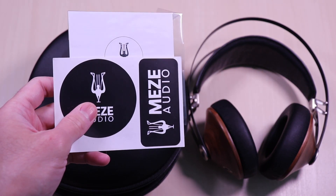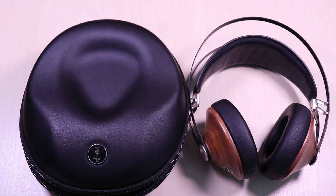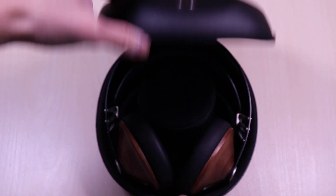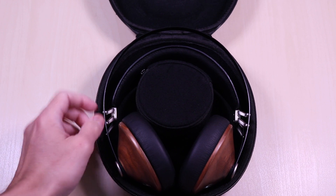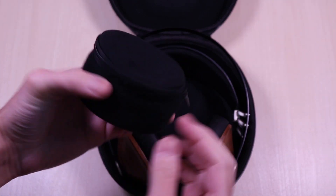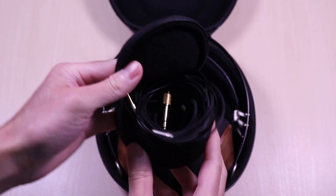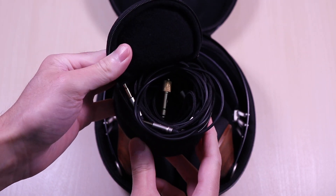Inside, it comes with documentation and stickers along with a hard carrying case. The headphone sits nicely inside the case, and in the middle you'll find a pouch that holds all the cables. It comes with 1.2 meter and 3 meter braided cables along with a 6.3 millimeter gold plated jack.